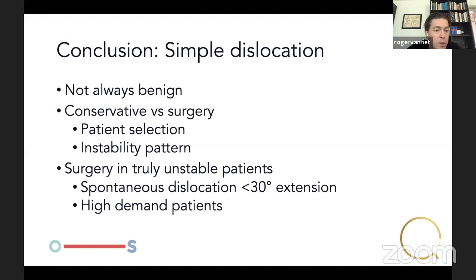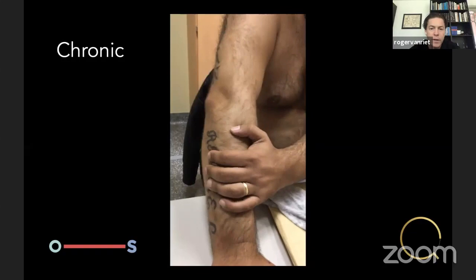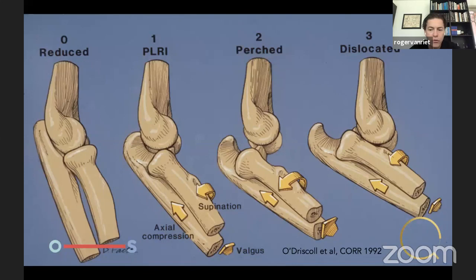In conclusion: simple dislocations are not always benign. Conservative versus surgery depends on patient selection and the instability pattern. We do perform surgery in truly unstable patients. In my hands, spontaneous dislocations with instability before 30 degrees of extension get surgery. This patient is performing a pivot shift test without knowing it — he adds some valgus stress, puts his hand on the table providing compression, with his hands in supination when dislocating his elbow.